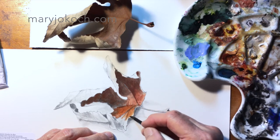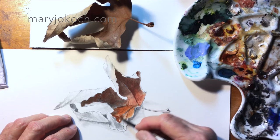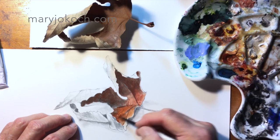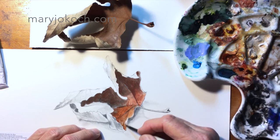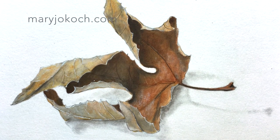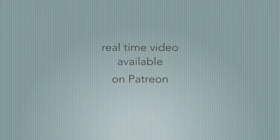So when you're putting your paint on, you might think this is what it's going to turn out to look like, but it doesn't. That's why we add glazes of color over it to brighten things up. So it's not finished yet — even though this color might be what you want, it's going to change as soon as it dries.